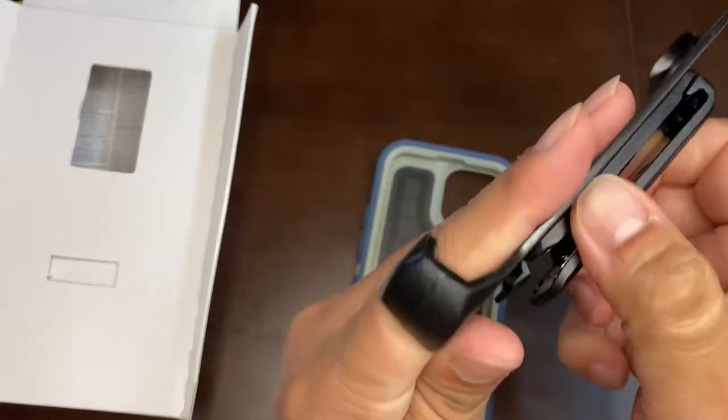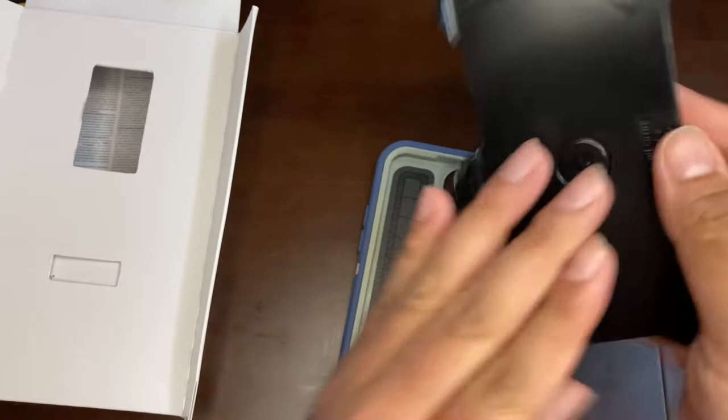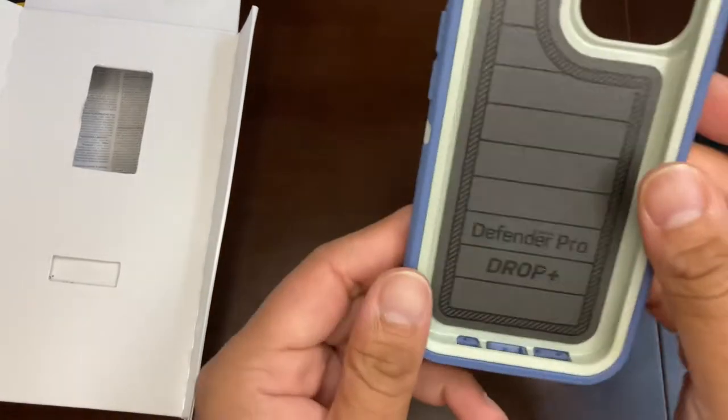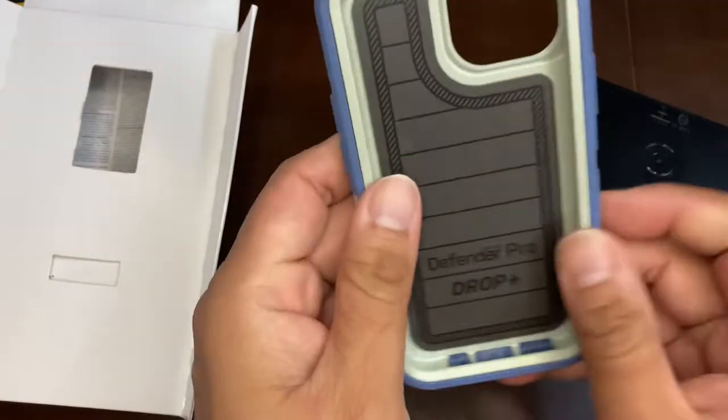This case comes with a belt cover so you can turn the case around and put it in any position to hold your phone on your belt. And this here is the actual case itself.